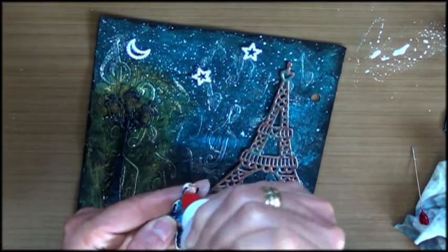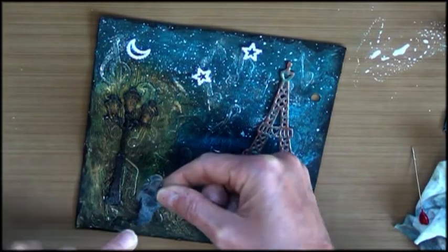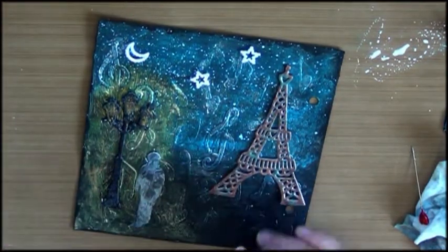This little guy makes me think a little bit about that stamp from Tim Holtz — the guy with the umbrella.